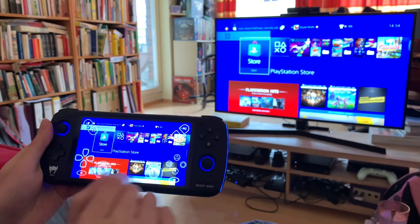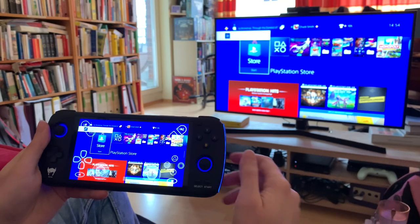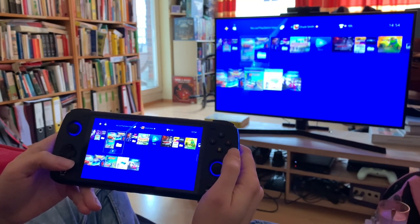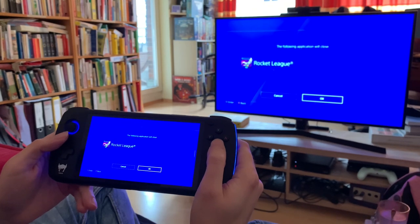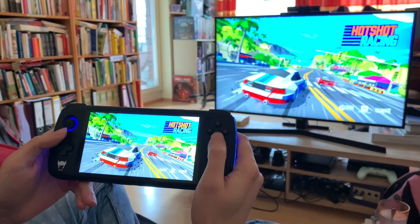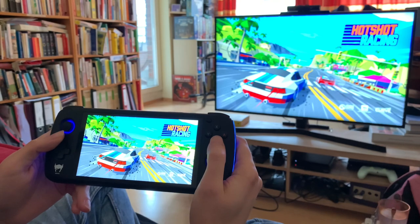I even have the touch controls here. If you don't touch anything for a few seconds, all the touch controls will disappear. I feel like playing some Hot Shot Racing, so let's play some of that. You can see that there's at least no lag I can see. If anyone wants to play back the video frame by frame and let me know if they see any lag, they're welcome to.